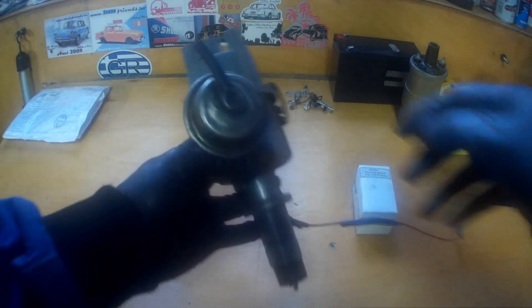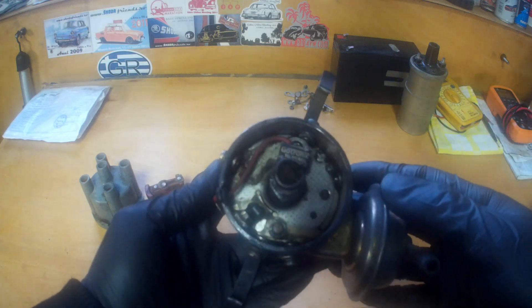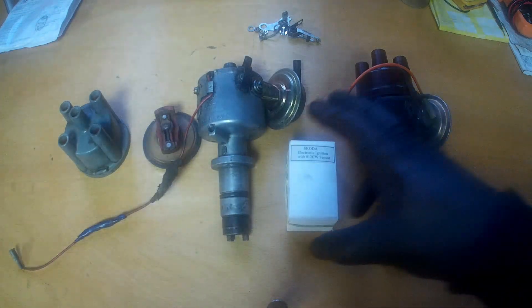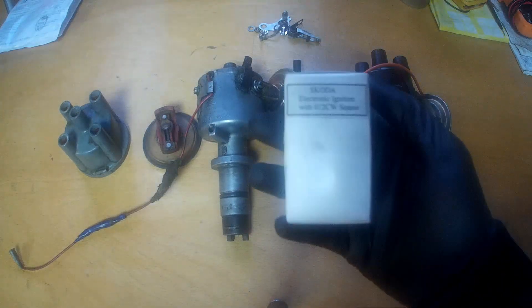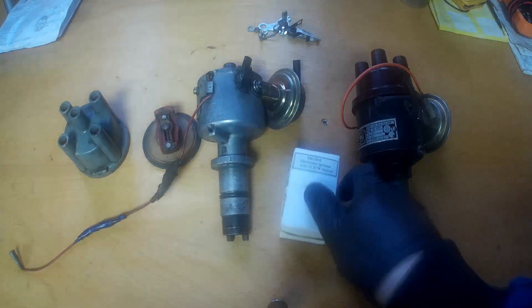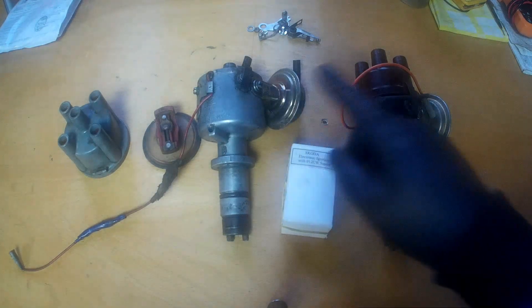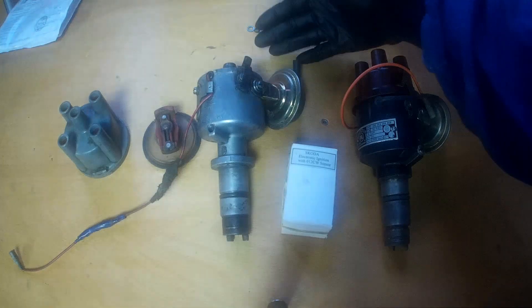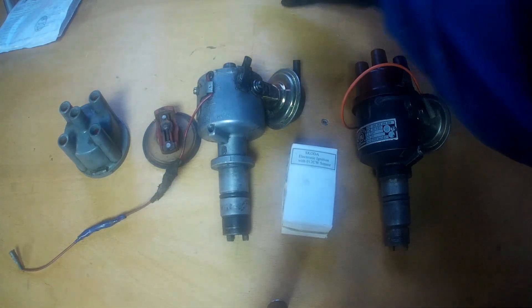The Gotronic electronic ignition is an extremely reliable system. It may be hard to believe, but this is the first time in 8 years that I have opened this distributor. The price for such a kit is more than fair. The system offers numerous advantages: a stronger spark, an operating range of 30 to 12,000 RPM, easy diagnosis and static advance adjustment, easier cold starts, more stable idle, and a modular design easy to install on various distributor types. I wholeheartedly recommend the Gotronic electronic ignition. Thank you and see you next time!